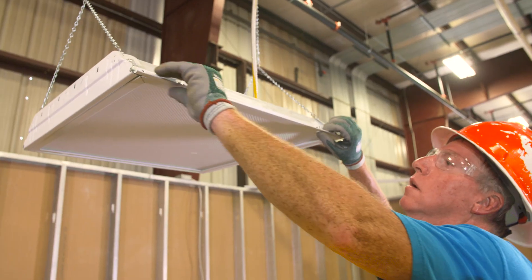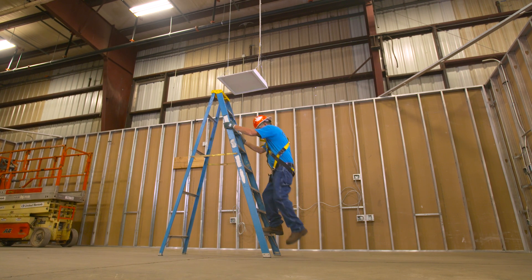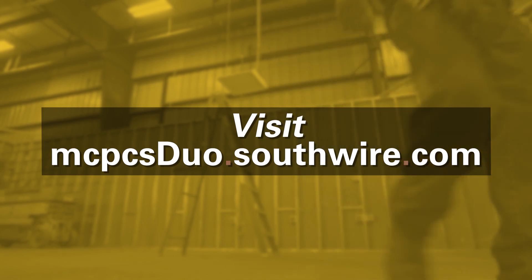Simple, quick, and cost-effective, MCPCS DUO cable puts the power in your hands. For more information, visit MCPCSDuo.Southwire.com.